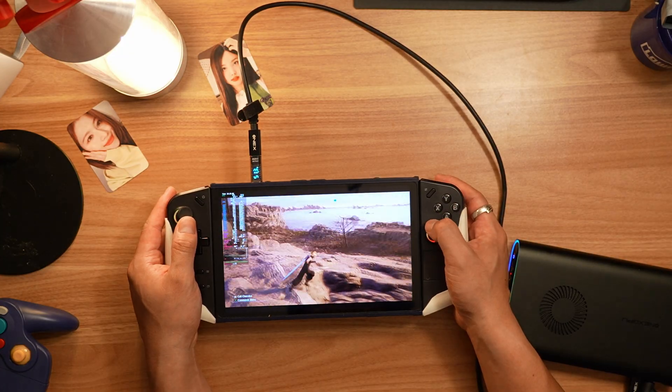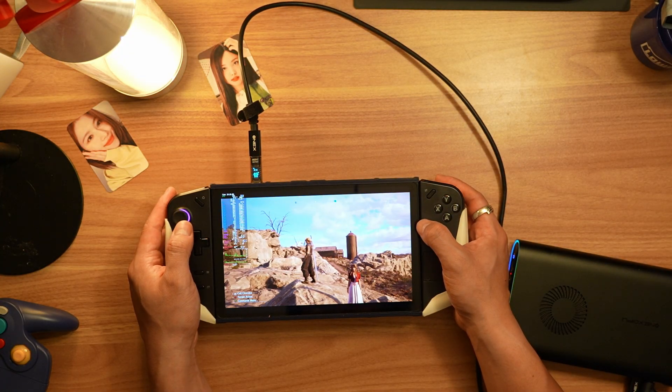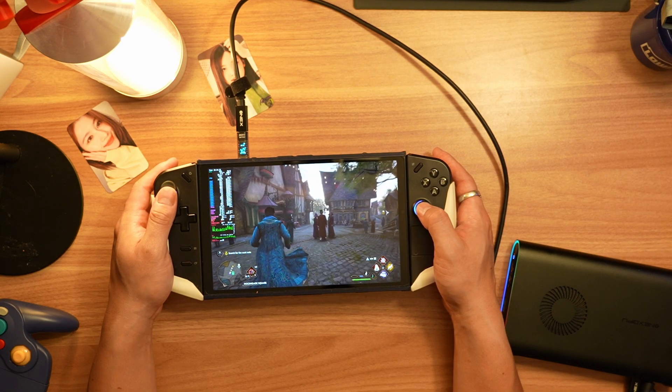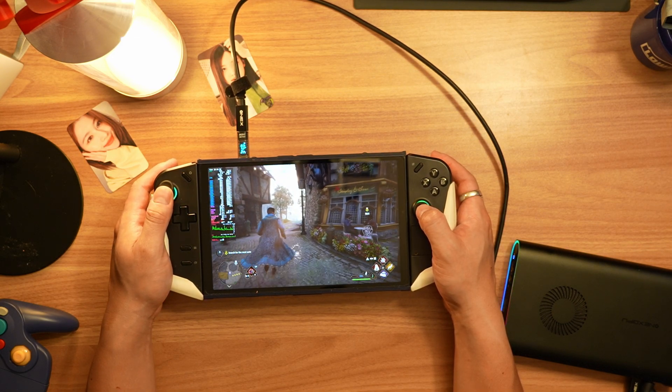In terms of how much more performance you get out of connecting your handheld to an eGPU, it really depends on which GPU you're connecting. You can go anywhere from 50% to more than 100% improvement if you're connecting something like a 4090M or 7800M.